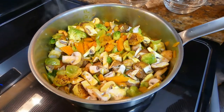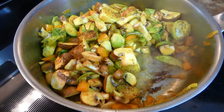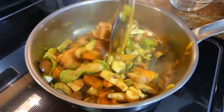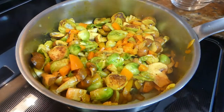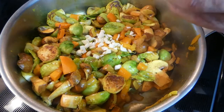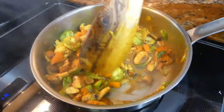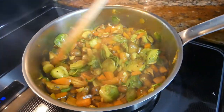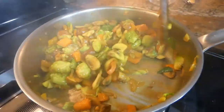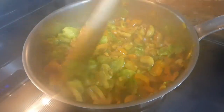Maybe just a pinch more of olive oil for the mushrooms, and I'm going to add a tablespoon of water. Mix it together so it doesn't stick, and then we add the chopped up garlic. The mushrooms are starting to let the water out — you can see it's turning a little bit juicy, and that's what you want. You can certainly keep it on the heat a little bit longer.